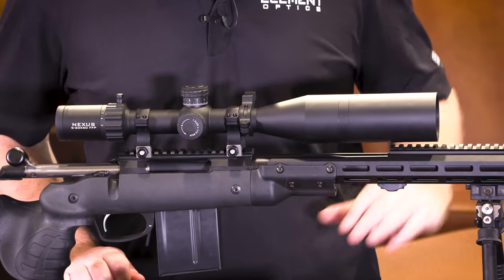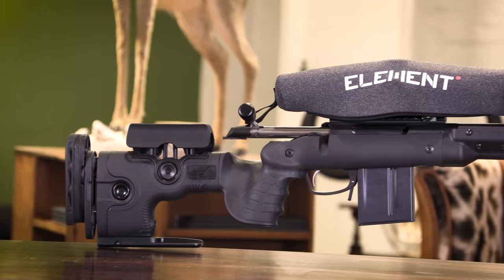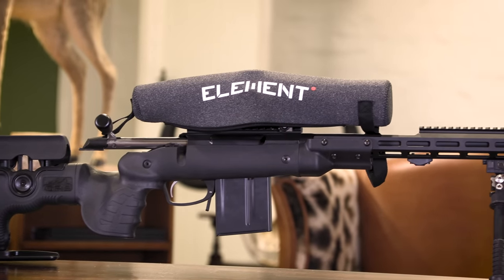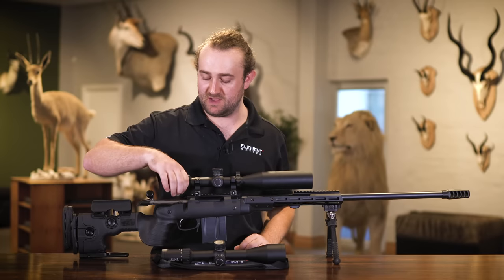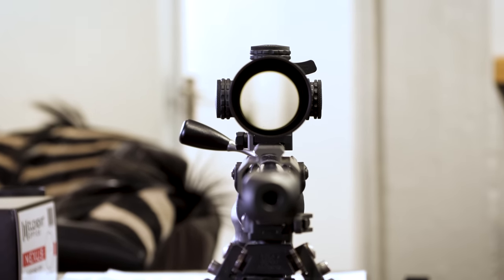The Element Nexus comes standard with a sunshade, a removable throw lever, and a neoprene cover. The throw lever is very simple to remove — you basically unthread it — so if it gets in the way of your bolt or a scope camera setup, you can take it off. The magnification ring still turns very easily without it.